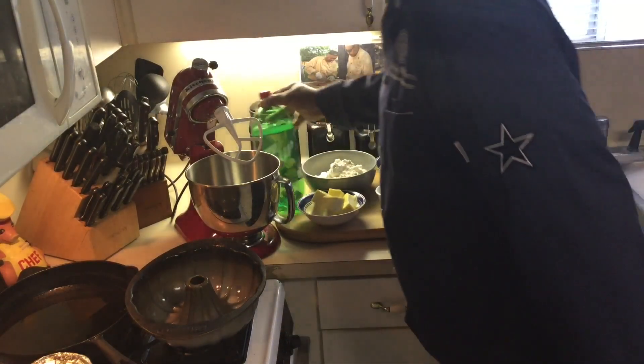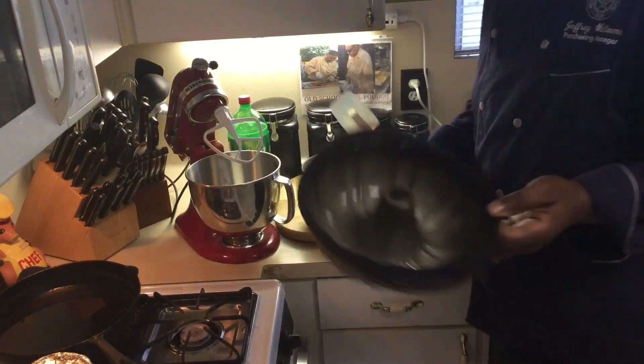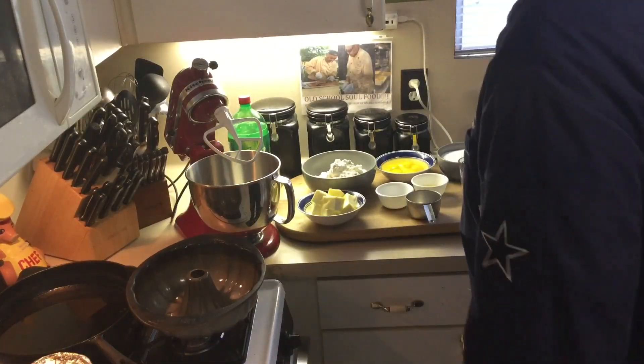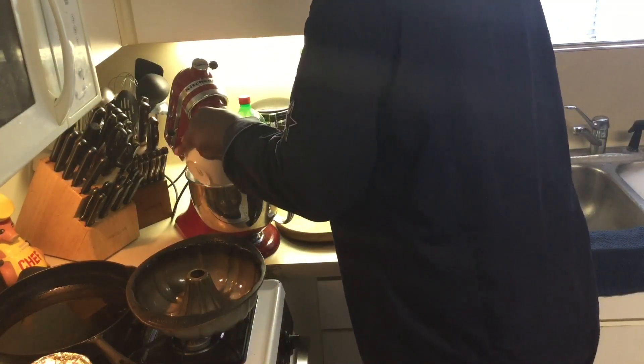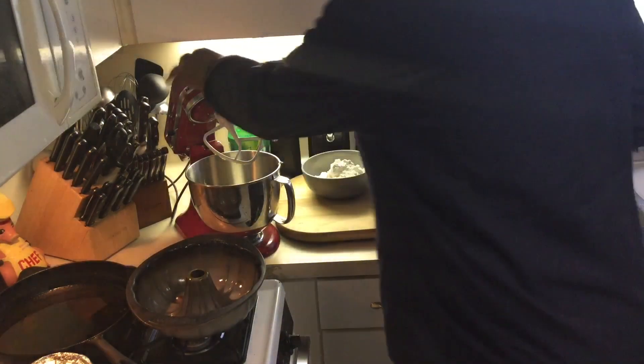So let me get started. Like I said, I'm making an Old School Pound Cake. I got a 10-inch Bundt pan that I already greased. It's a very easy, very simple recipe. So what I'm going to do first is cream my butter and sugar together.